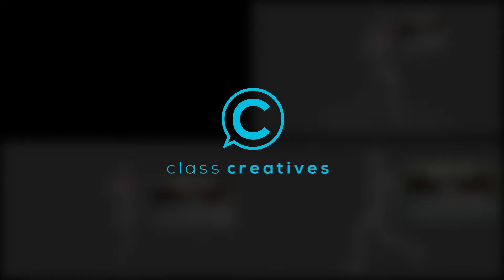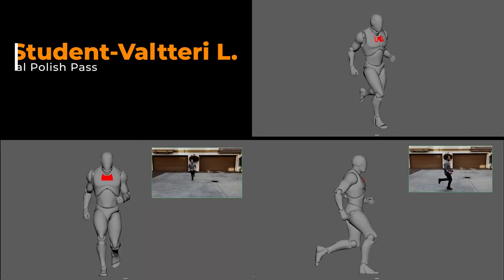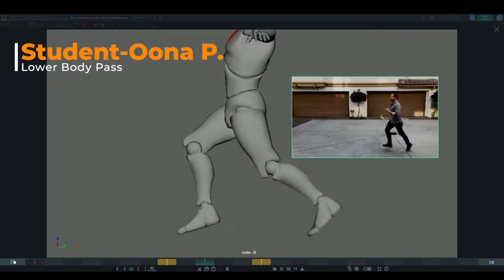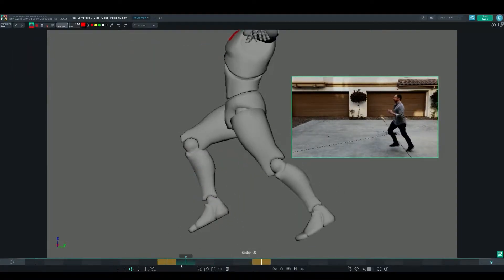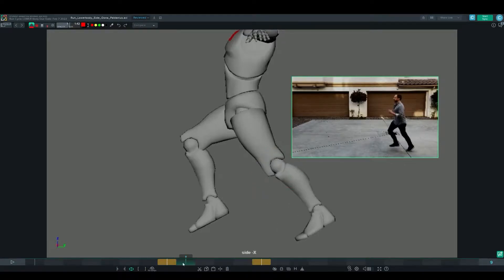In this lecture we're going to cover some of the things to look out for when you're working on your run cycle. These are some of the common knee pops and leg hyper extensions that a lot of students get lost track on. We're seeing the reference being used really nicely here, and what I'm noticing on this particular run — very common with a lot of students — is the hyper extension that happens on the back leg on the push-off frame.